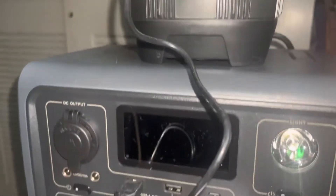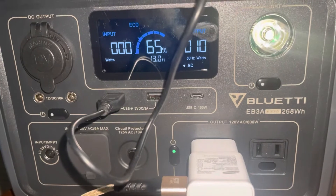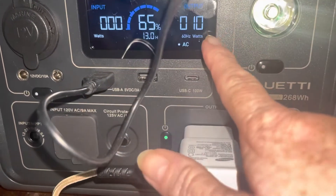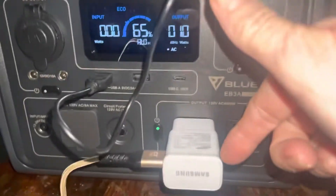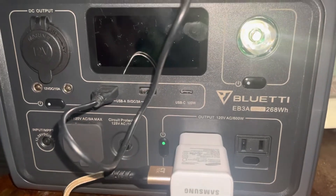So I'm completely set up for the storm. This has 65 watts of solar and 10 watts going to the output, so for the light and my cell phone charging it's only 10 watts, and it's been charging now for about 5 to 10 minutes.